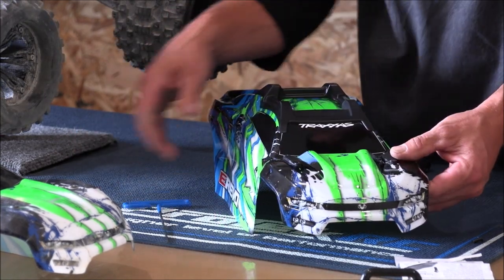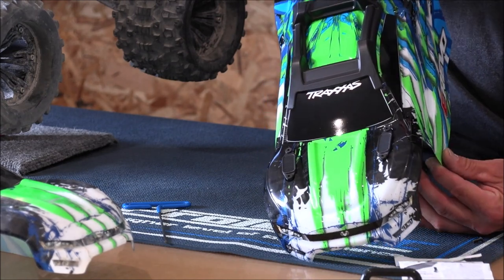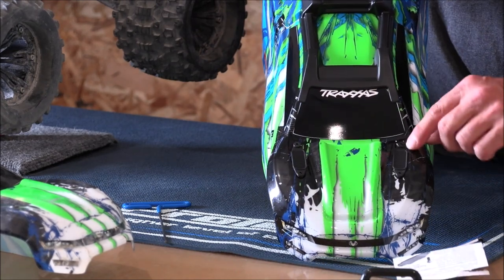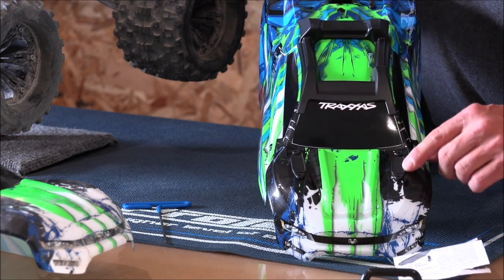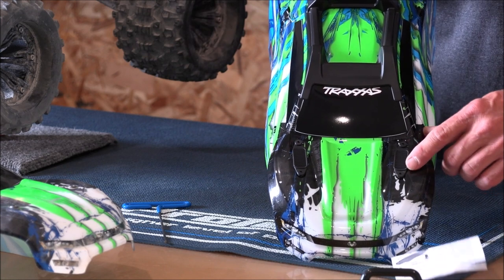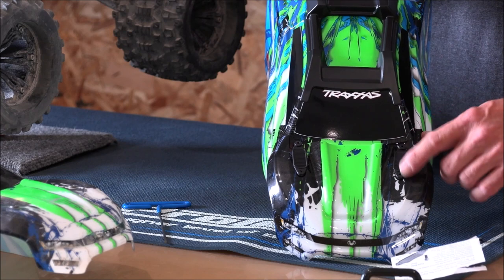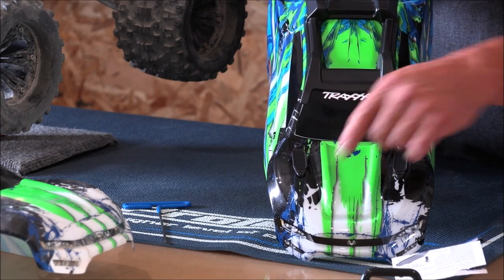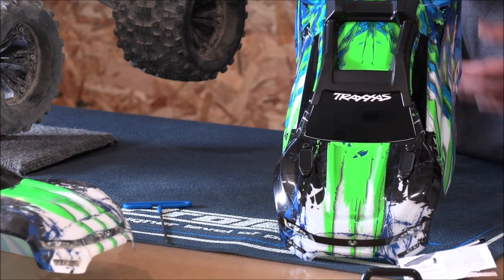All right, there you go. Got it all together. This is what the front looks like — I think they look pretty good. Black on black is kind of hard to see, but from where I'm at looking at it, it kind of looks like vents in the hood, like louvers for more airflow. So it kind of looks pretty cool — like you cut some rips in the hood and gave it more airflow. That's the front.